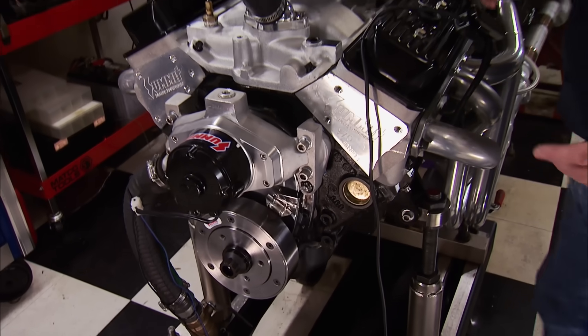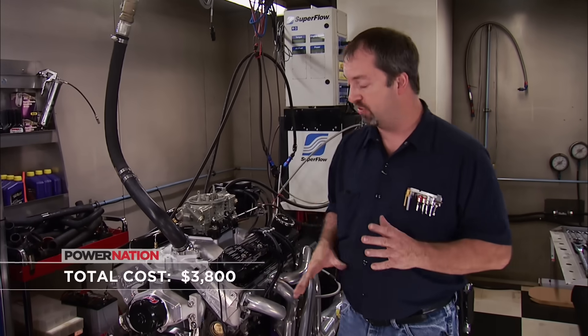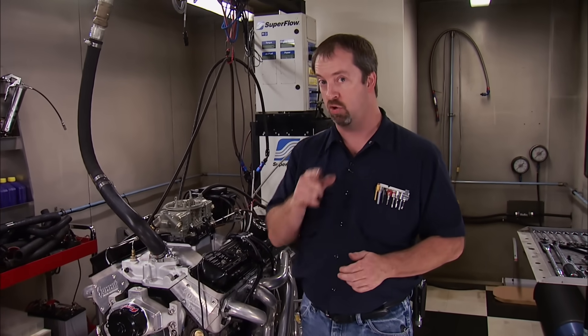You asked for it and you got it. This is stage one of three, and it was built on the cheap. The next one is going to get better internals, more cubic inches, and a top-end kit that's going to crank out some big numbers. Stage three will be even more spicy with an aftermarket block and a big power adder — and that's all we're going to tell you for now.